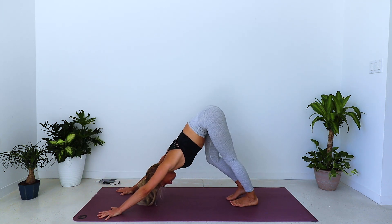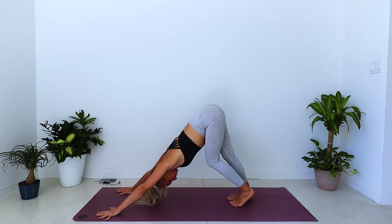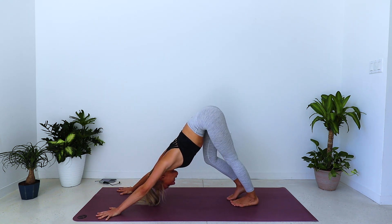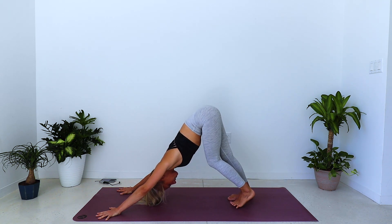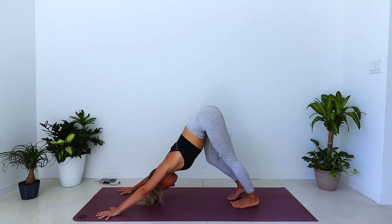You have three breaths here. Pedal it out. Soften the shoulders down away from the ears, a little longer in the neck.